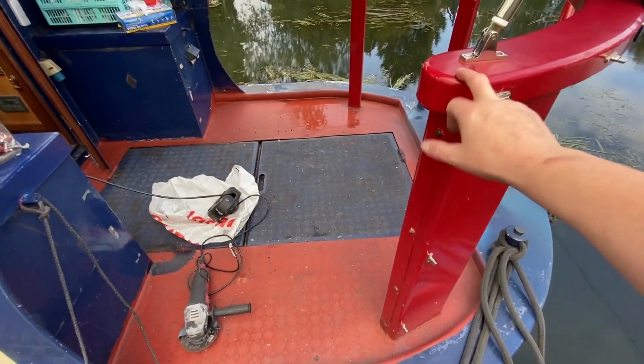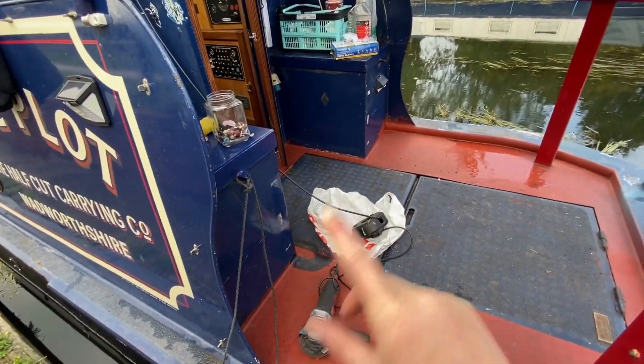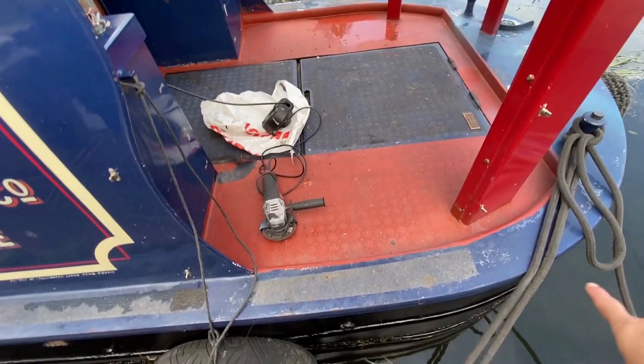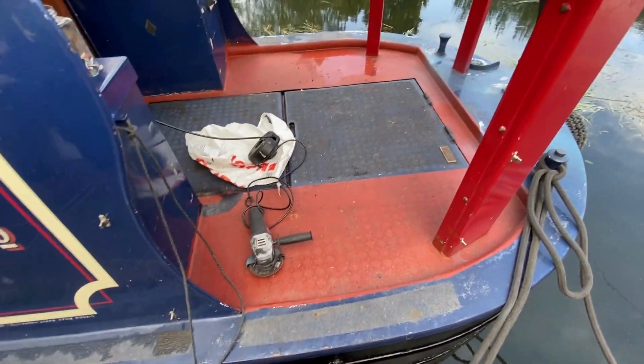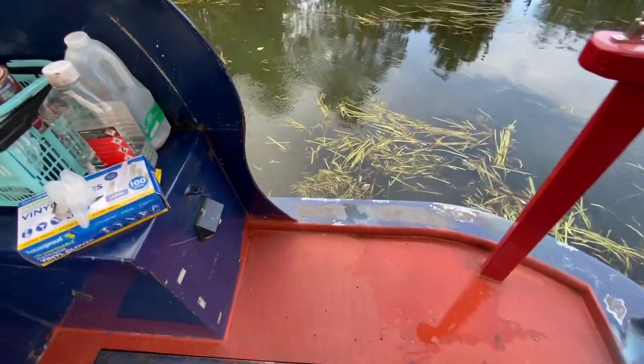We want to do this, but we can't decide whether to stick with red or change it to blue. And then we've got to do the lockers, but we're going to do, I think, just the floor and then around here, which obviously means we won't be able to walk on it for a bit. So let me just show you.